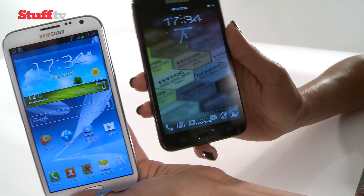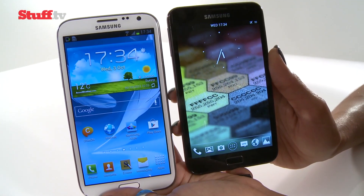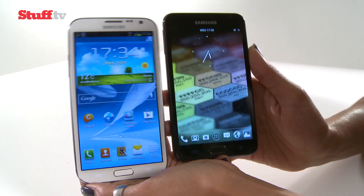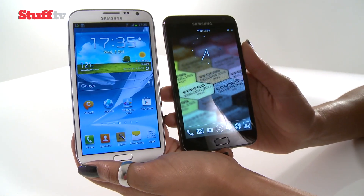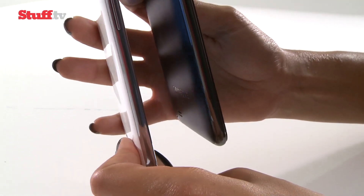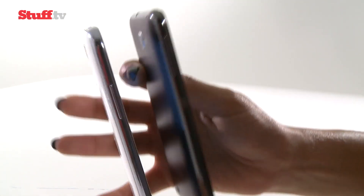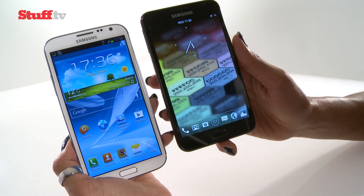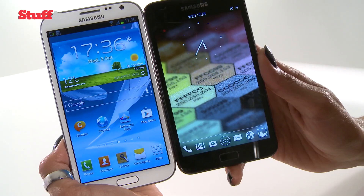I have the original Note here, and as you can see, this time round the design is a lot nicer, a lot more compact, the bezel a lot slimmer, and generally just a lot slicker. In terms of weight, both devices are pretty similar — in fact, I believe there's only a 2-gram difference. And in terms of thickness, the Note 2 is 9.4 millimeters thin compared to 9.65 of the original Note. What you're seeing is Samsung cramming a much larger display into a more compact body.